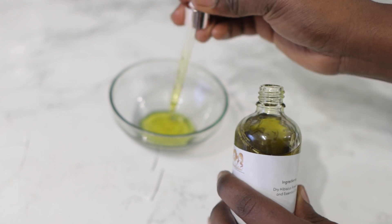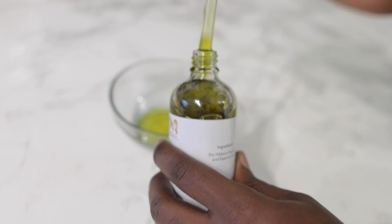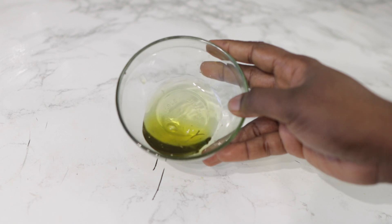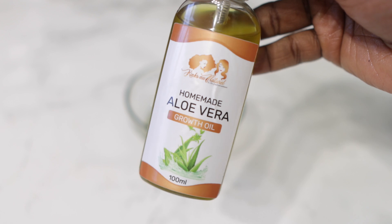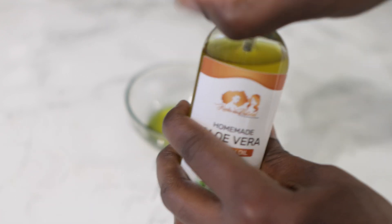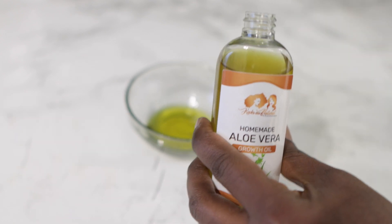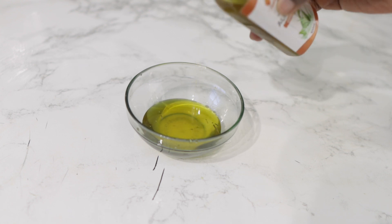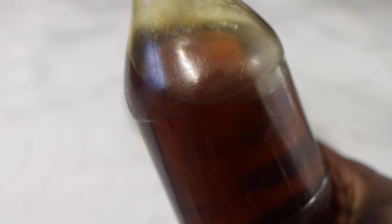If you're interested in this oil, it's available on my website — I will link it in the description box down below. I'm just adding a little bit of that rosemary and hibiscus infused oil to the bowl. Next I'm going to go in with my aloe vera hair growth oil, also available on my website. I'm adding just a little bit of that as well. I'm just eyeballing, but you can add as much or as little as you want — there's really no need for measuring.